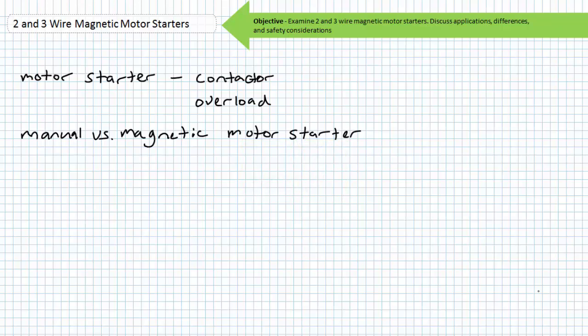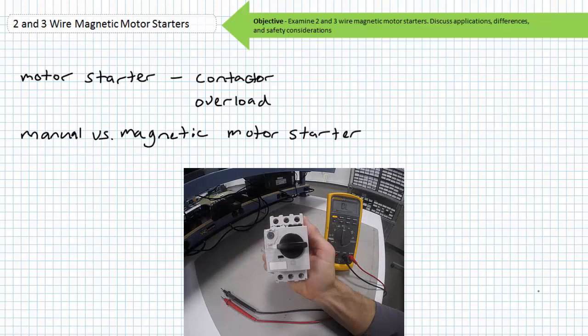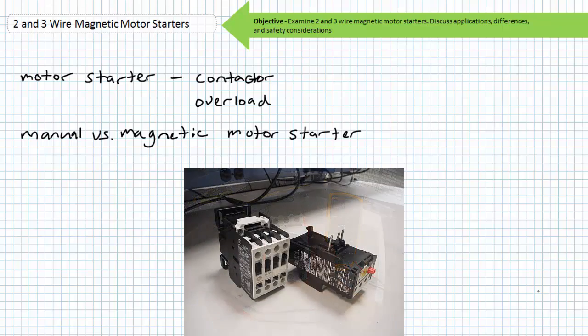As you'll recall, a contactor paired with an overload element formed the two necessary components for a motor starter: one, a means of starting or stopping the motor by making or breaking an electrical connection — the contactor — and two, a means of protecting the motor from sustained overload conditions — the overload. A contactor and overload can be integrated into a single package called a motor starter, or the pair working in combination can be considered a motor starter.